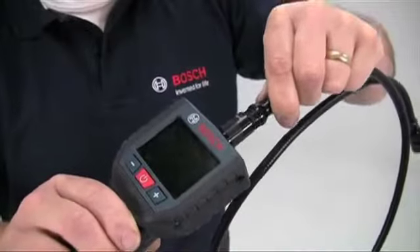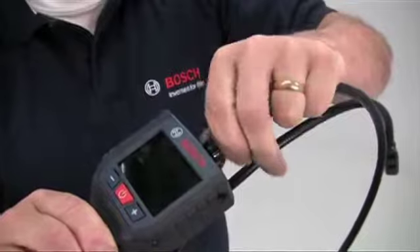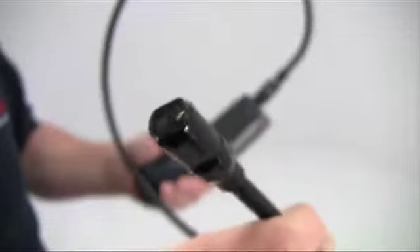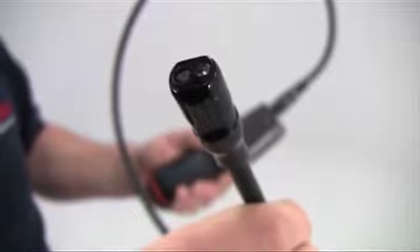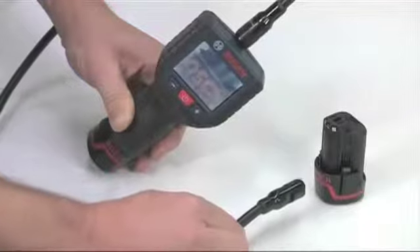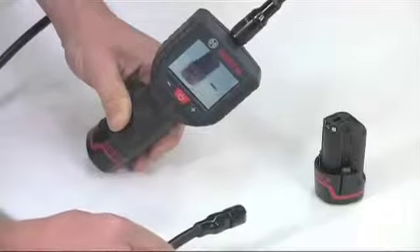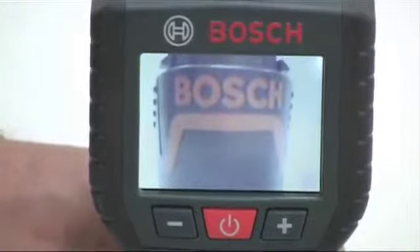The standard 1.2 metre camera cable is waterproof and screws into the top of the unit. The camera head itself is very compact at just 17 millimetres in diameter, so it can work round the tightest of bends. It has a depth of field from 3.8 centimetres to infinity and gives very realistic colour reproduction.